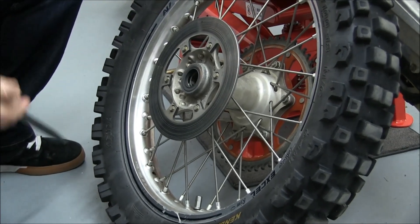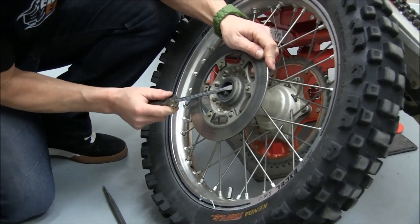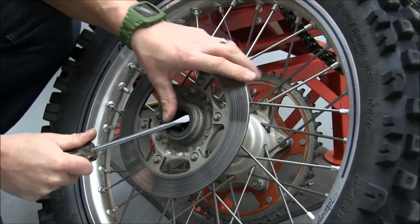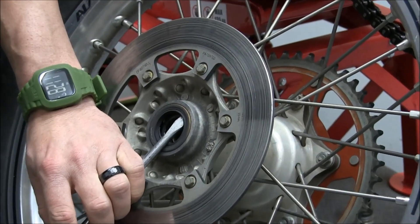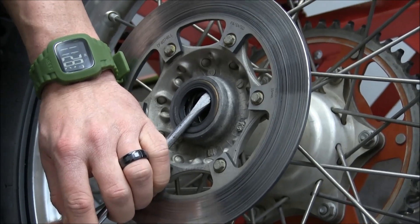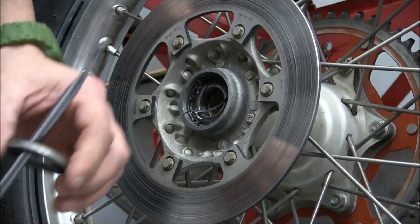Now is a good time to pull the seals out. You can get your flathead screwdriver in there in between the seal and the bearing, then just twist it a little bit and pop the seal right out of there.